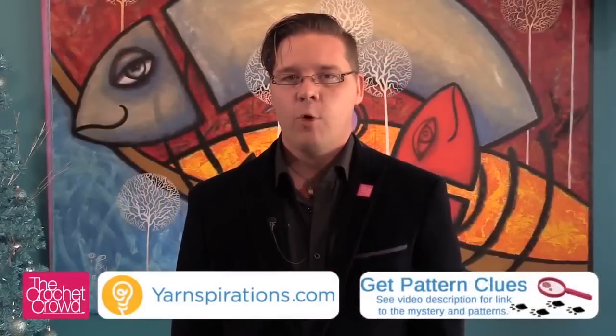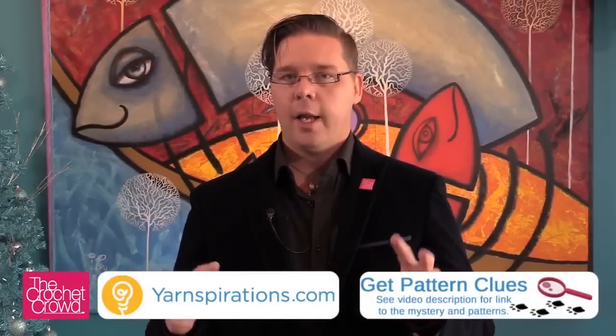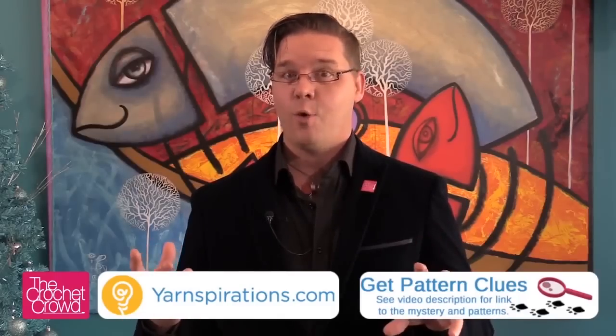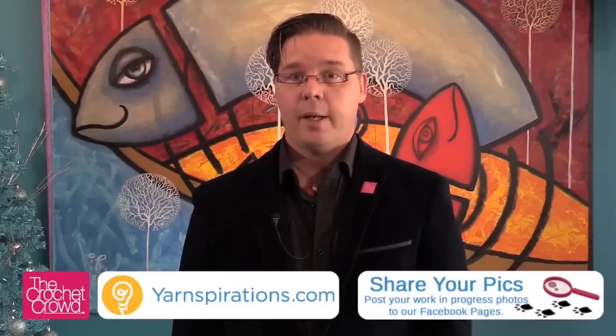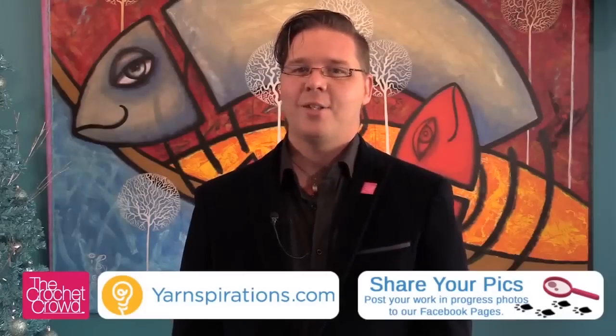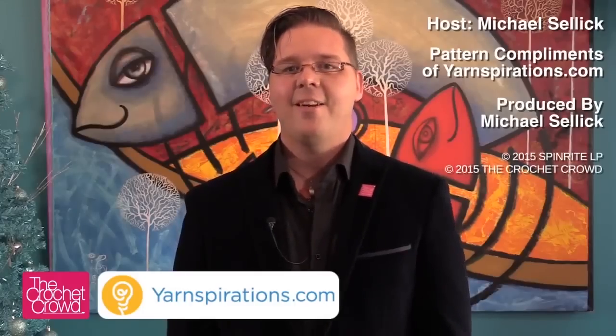So there you have it — that was Clue number four. Not only have we now completed a lot of the layers, isn't it amazing how everything is interwoven with each other? It is so cool. Your granny squares have gotten a little bit bigger, but we're still going to go bigger yet. Join us next week as we experience Clue number five for the Mystery Crochet Along.